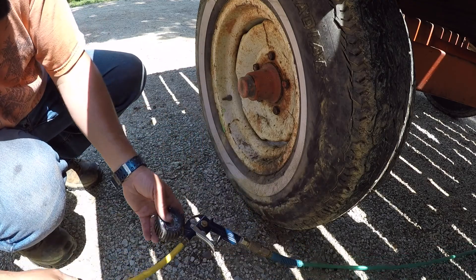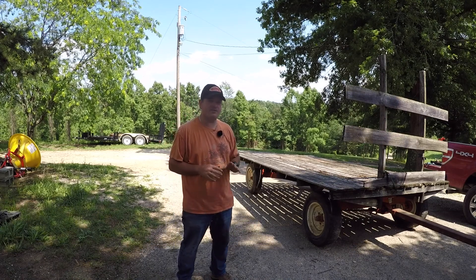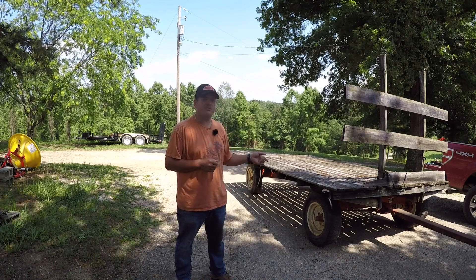A tire this size is supposed to take about 24 ounces of this stuff. It comes in a gallon jug, and it says one pump equals one ounce, so it's going to take 24 pumps to put in enough.